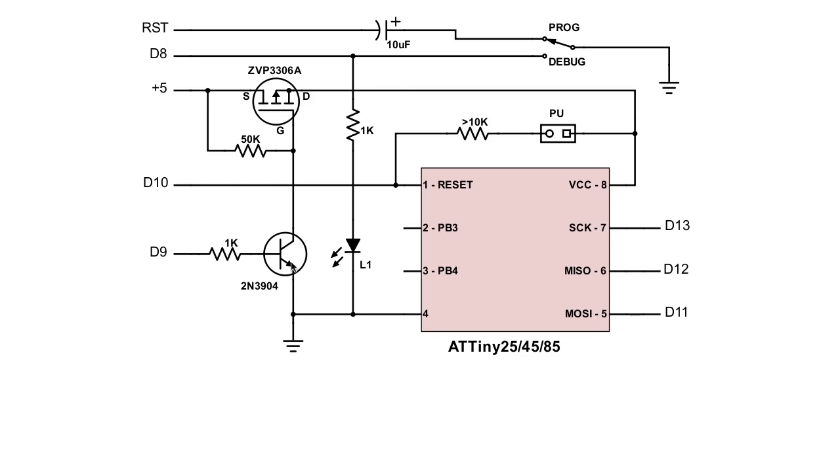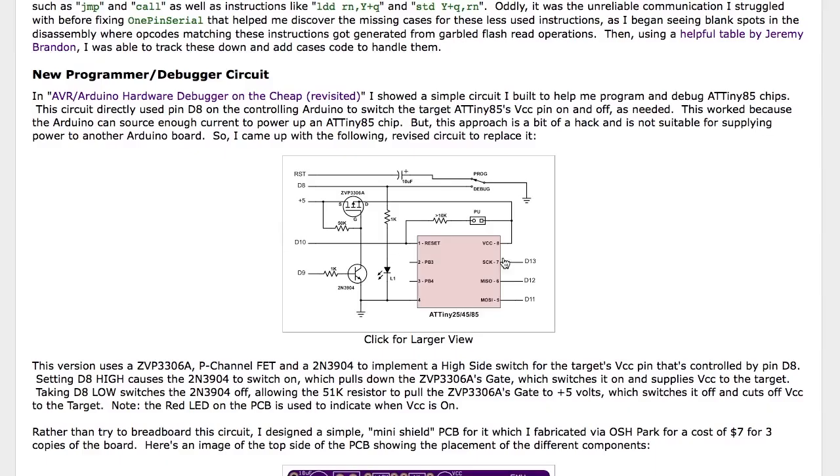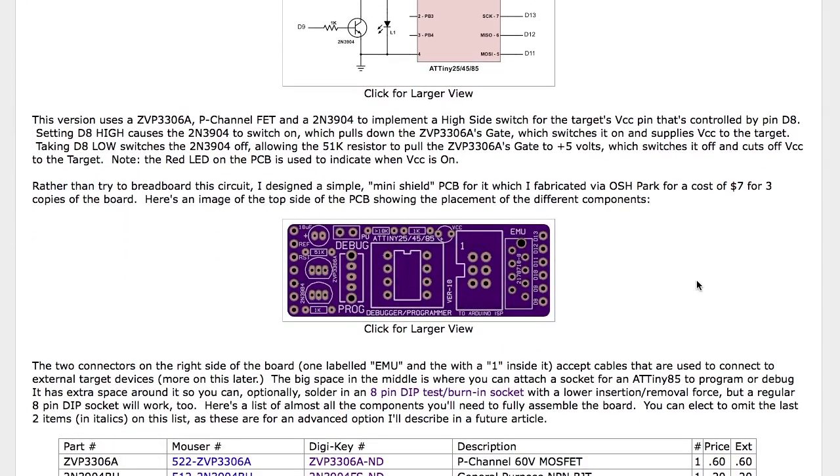The high-side switch is driven by a 3904 transistor on the bottom. When D9 goes high it pulls the transistor low, which pulls the gate low on the PFET, which lets the power flow through. I've also added a little shunt — a 10k resistor that you can actually remove in some circumstances. I also made a simple circuit board that I'm going to make available for people to order from OSH Park. I haven't updated the page with ordering information yet, but it's pretty simple to build — you could also wire the circuit up on a perf board or an Arduino shield.